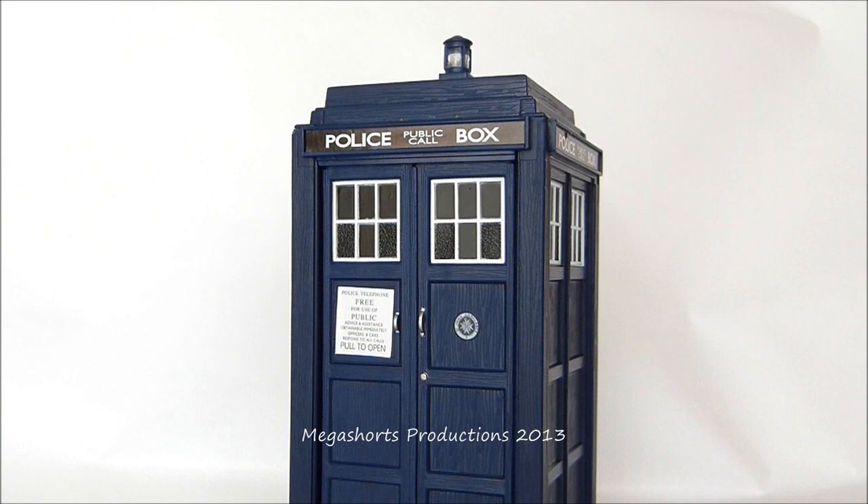That's pretty much it for my review of the Spin & Fly TARDIS. Hopefully you've all enjoyed watching. If you want to share your thoughts, please feel free to do so in the comments section below or in a video response. Not sure what my next video is going to be yet, but it's probably going to be a review of another Doctor Who action figure, or maybe a Marvel, Man of Steel, or Predator action figure.